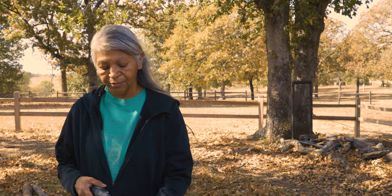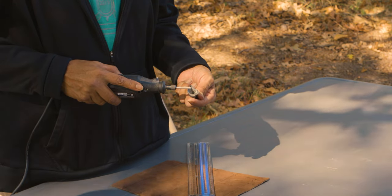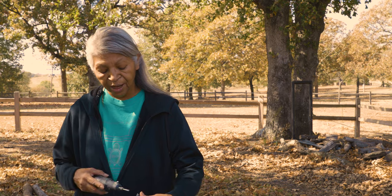The next step is to clean the deer toe. I use a Dremel because it has different accessories to where you can get inside to get rid of the cartilage, trim the top, or smooth it out. Then I take the tool and place it on the inside to clean it out, trying to get as much out as possible.